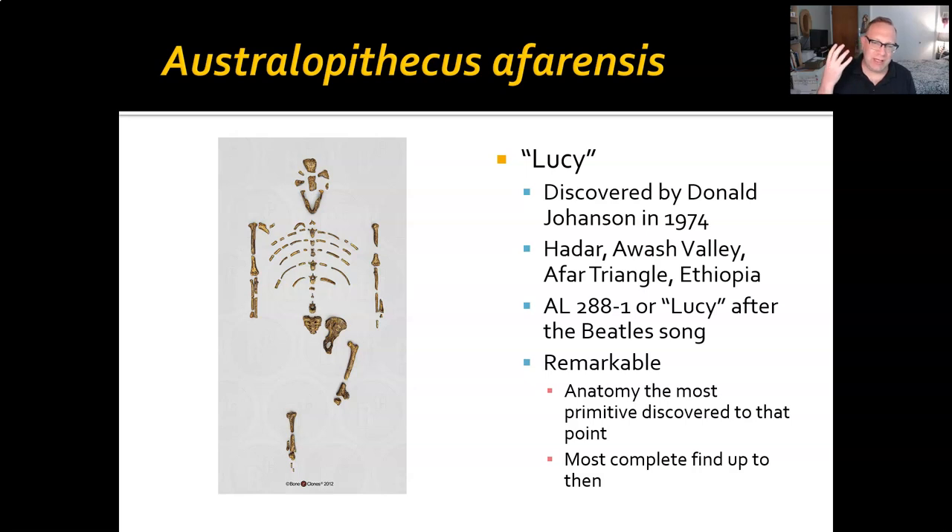Lucy was discovered by Don Johanson in the Awash Valley in the Afar Triangle in Ethiopia, named after the Beatles song 'Lucy in the Sky with Diamonds,' so they say. At the time, it was the oldest fossil hominin ever found — we thought we were close to the origin right there. It was also the most complete skeleton found of a fossil human at that point. It completely changed the way we thought about our evolutionary past, and continues to this day, even though we've now filled in even more blanks further back.